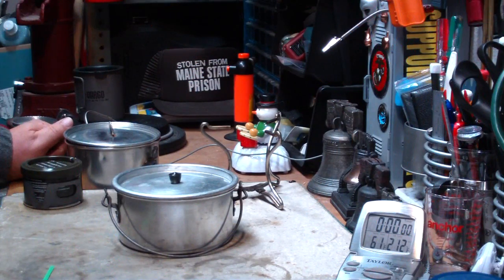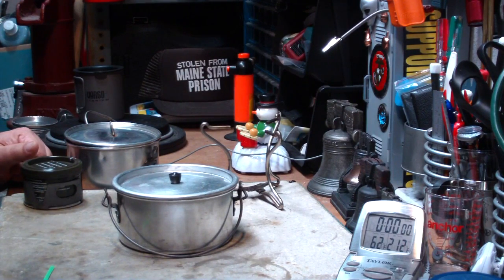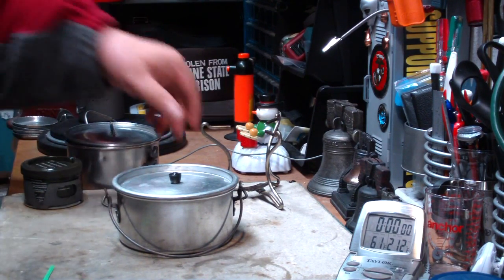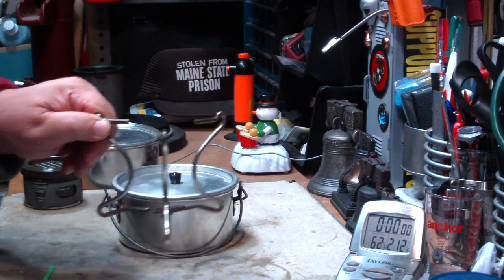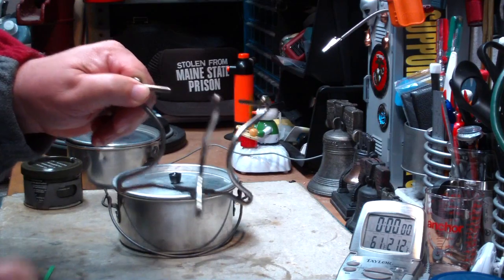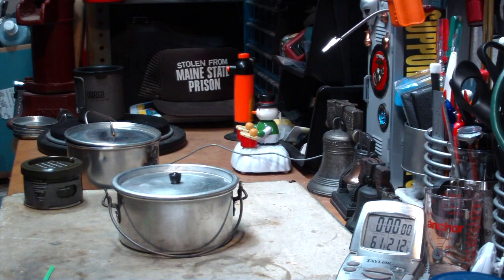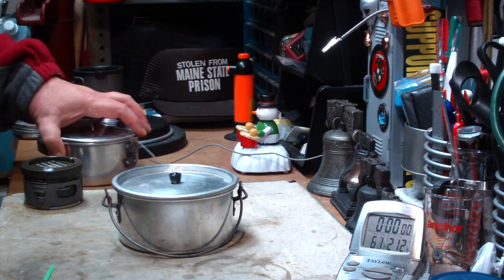Hi, Hiram here. Last couple of days I've been doing some Sterno tests and videos on them, and I had a couple of requests for different things. One is do I have any other kind of stand - an alternate stand that's maybe not as bulky as this wire one, something that can be used - and also I've had requests to do the boil test with the large Sterno can rather than the small one. So I thought I'd try to combine the two of them today.